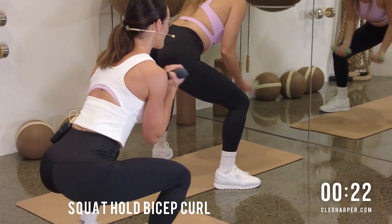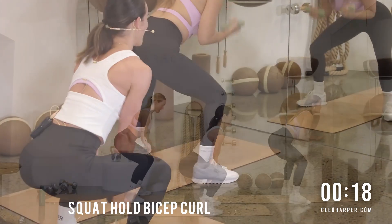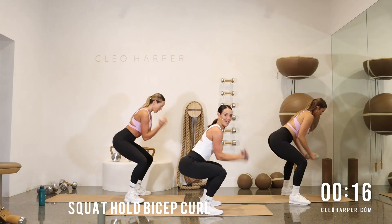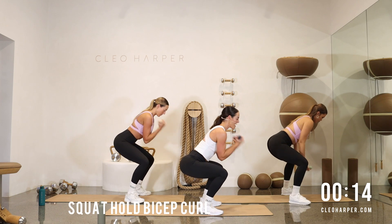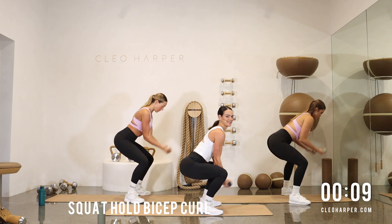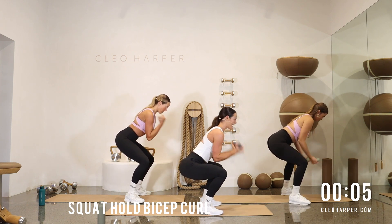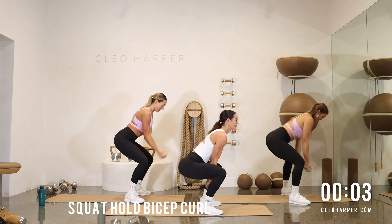Work those biceps. Nice deep breaths. Nearly there — 10 seconds. Can you get a little lower? Don't come up, come on. Nice deep breaths, starting to feel that fire. Nearly there. Three, two, and one.